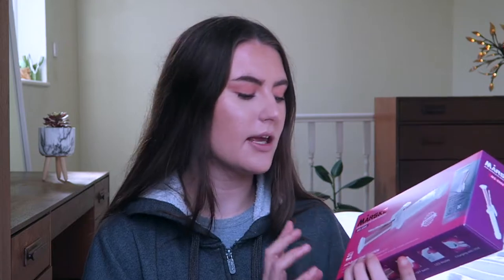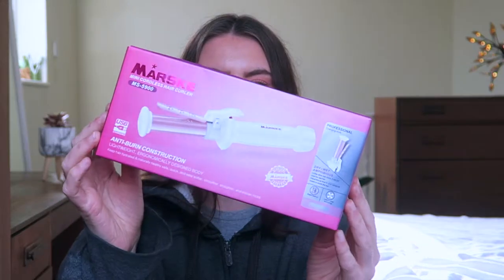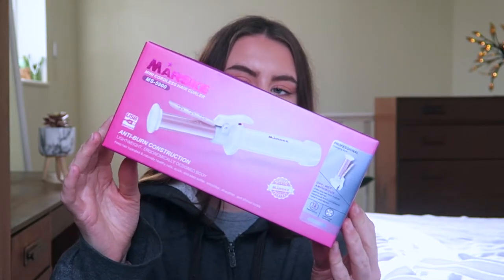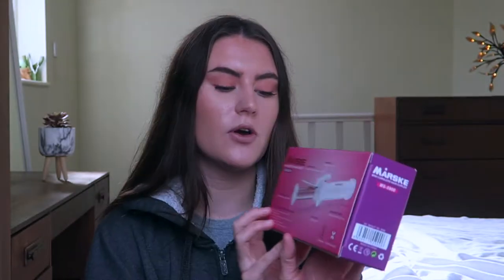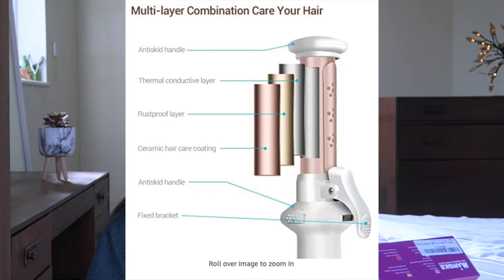Just a little bit of info about the product first. This is what it looks like — the Mast Mini Cordless Hair Curler. This is what the packaging looks like, so you know you've got the right one when looking on Amazon. All the product description is on the back as to what everything does. It says it's lightweight, streamlined, and has an ergonomic body.